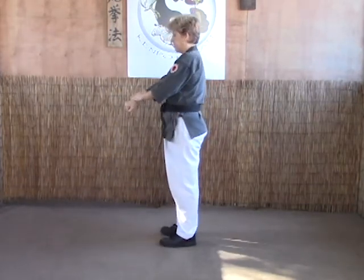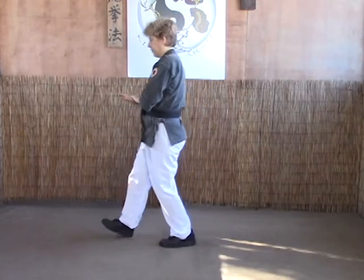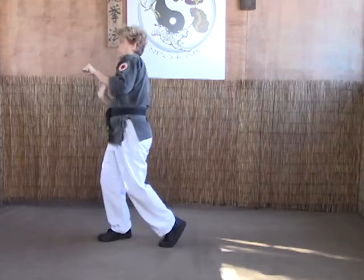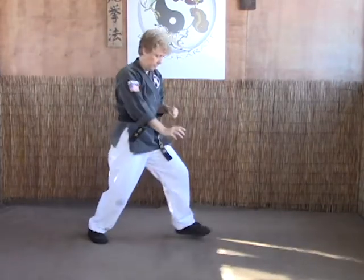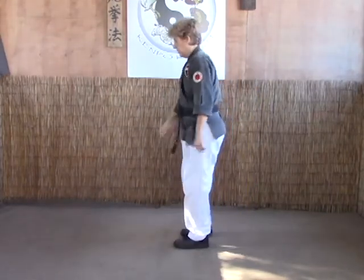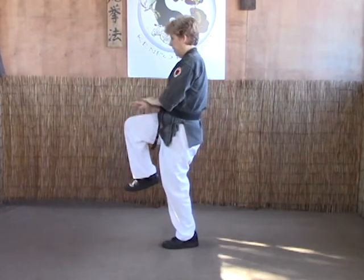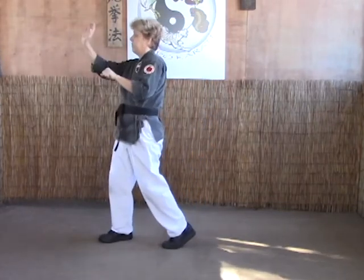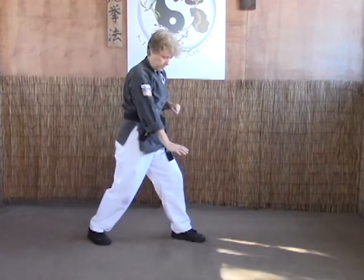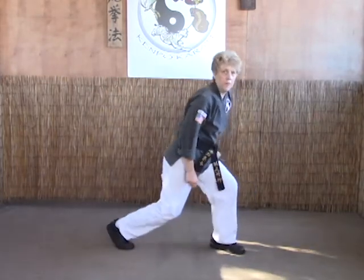The B version is the same thing as A, except after the knee to the chin, we're going to step down, left hand grabs the arm, right heel palm to the elbow, shove it right into the face as we pivot around, and drop into a standing scissor lock. Again: first get the lock, take them down, heel palm the elbow into their face as we pivot around — that'll take them down — drop the knees into the shoulder, and you have your lock.